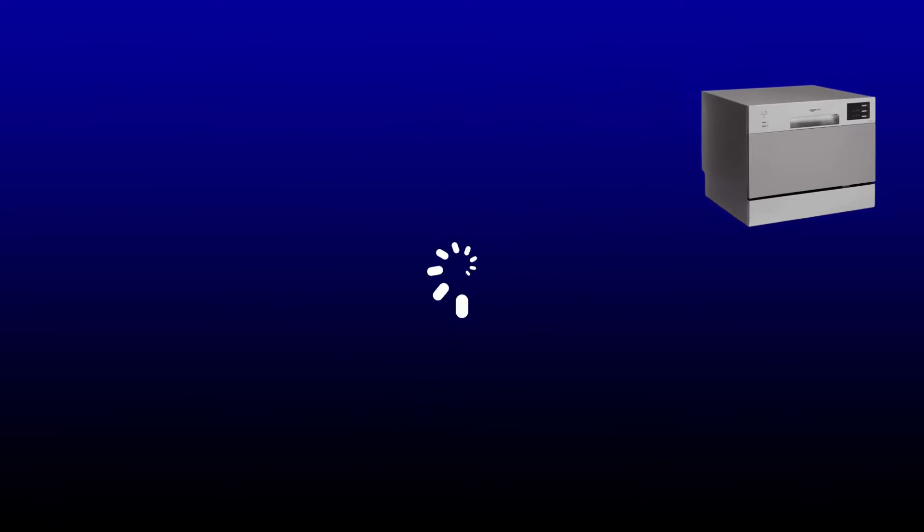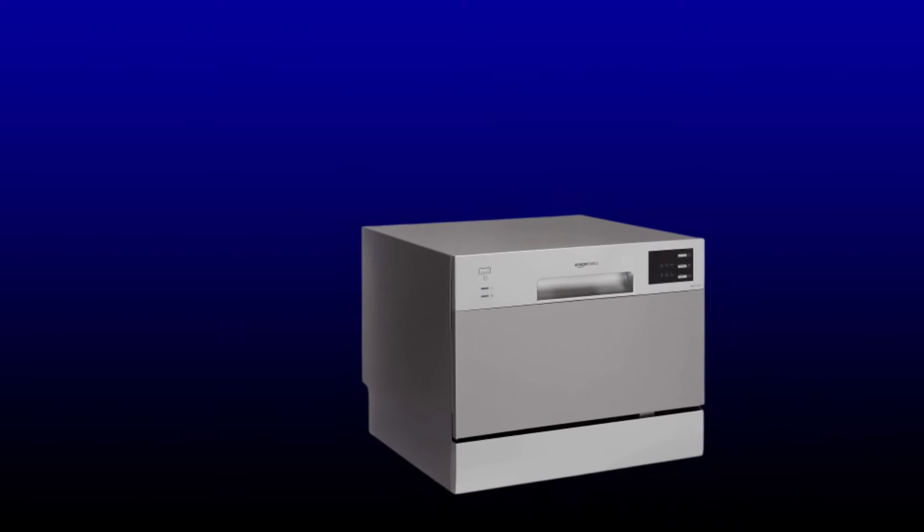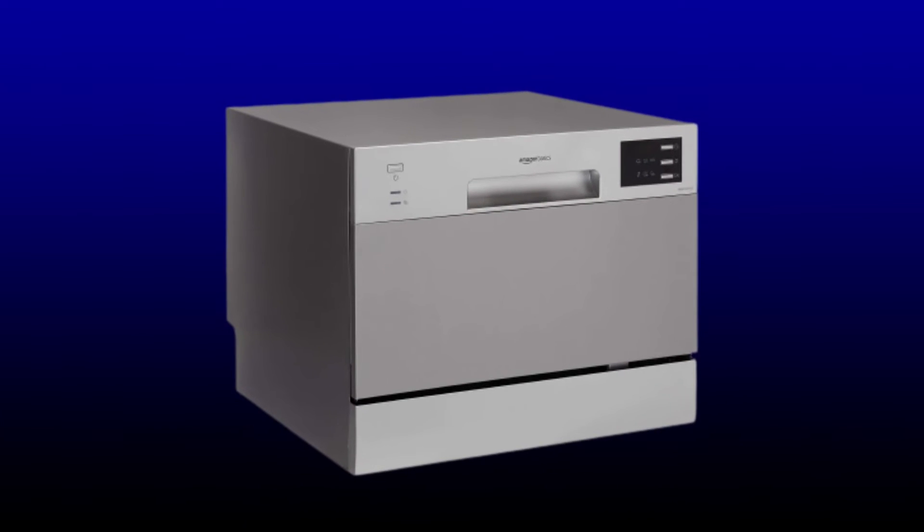Welcome back to my channel. This video covers the Amazon Basics six place setting dishwasher in silver. It features six wash programs: intensive for heavily soiled crockery like kadhi, normal for normally soiled loads, and eco — a special program for saving water and electricity.